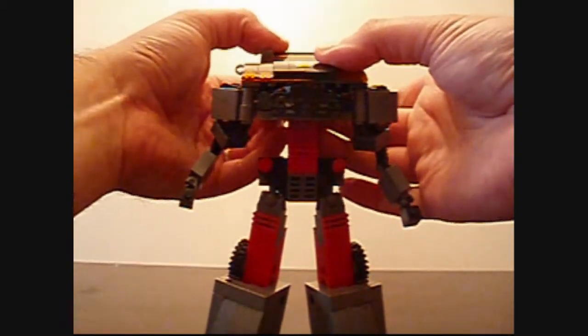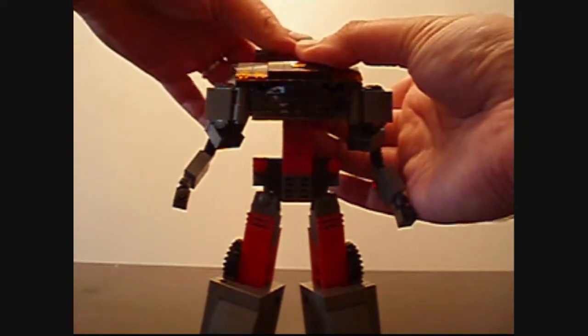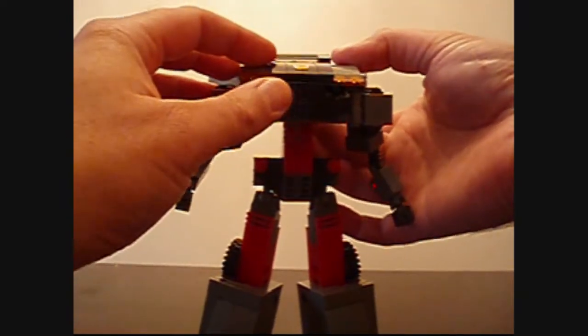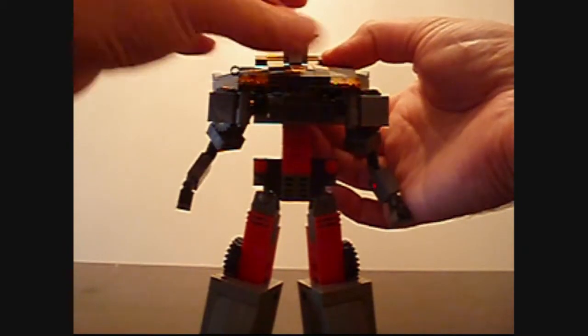Flip back the windshield and open the doors which become the wings. Put your thumb underneath the chassis and pop up the head.